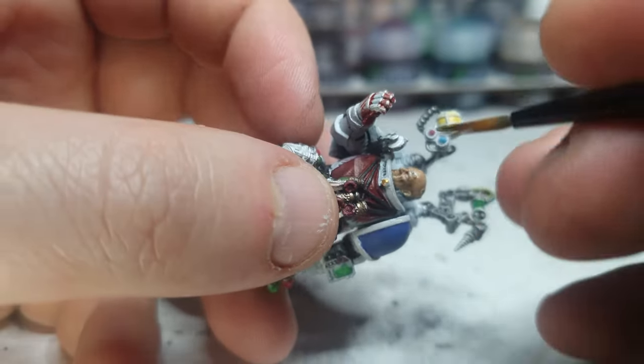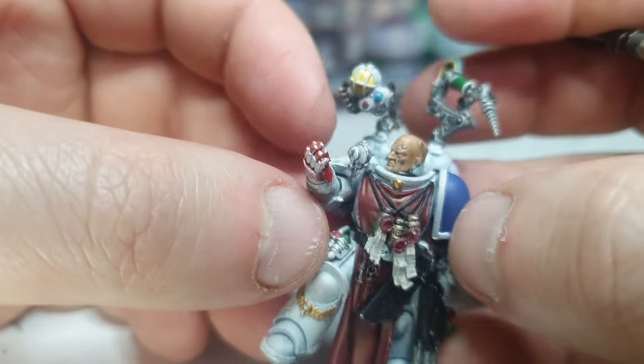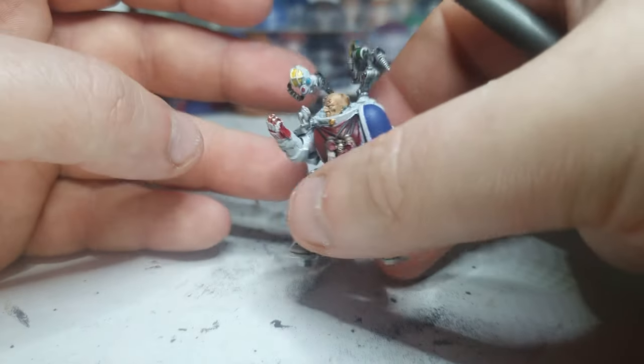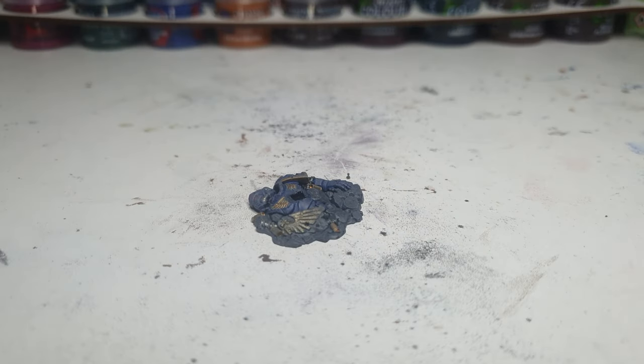Why do I keep picking up the brush that splits? I know it splits, but why do I do it? Just about done. So now before we go any further with him, let's have another quick look at this base. I'm very pleased with this. The last thing I want to add to it is some splatters of Blood for the Blood God, because even though he's probably been lying there for a little while, his blood is freshly extracted.